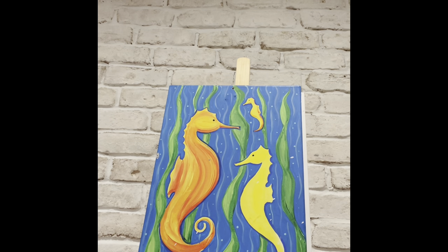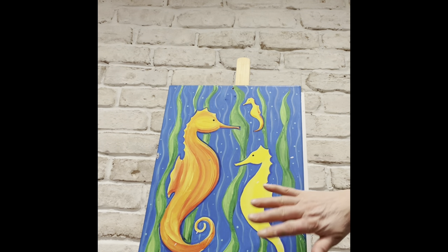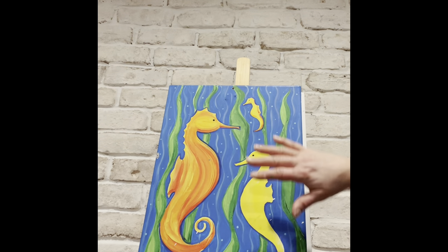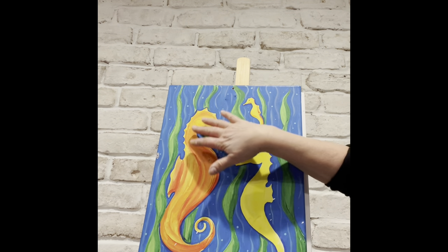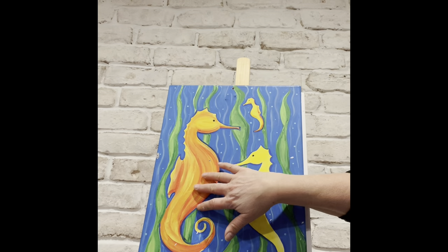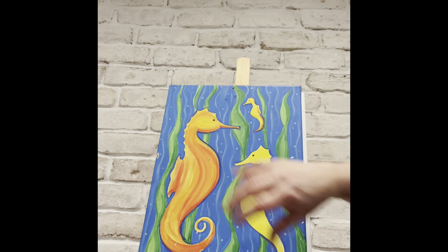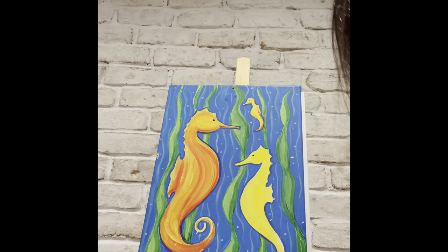If you're one of the younger kids and it's too difficult to paint around the seahorse, you can do your background first and then do your seahorses over it — that's why we gave you the stencils. Just keep in mind the colors won't be as vibrant that way, but it's another option. If you don't use the cutouts for the painting, you could have some fun with them another way.